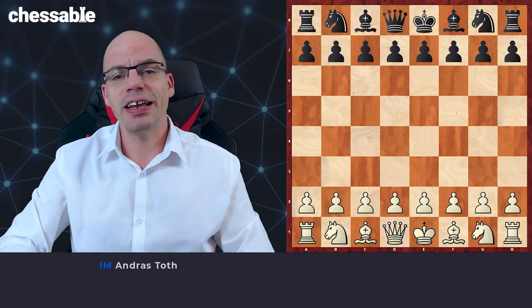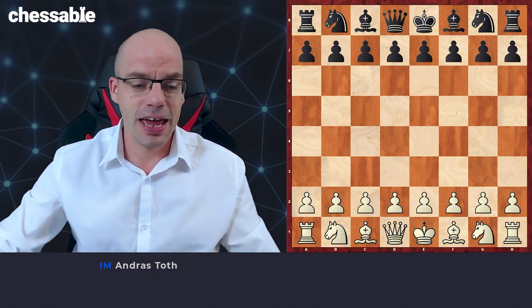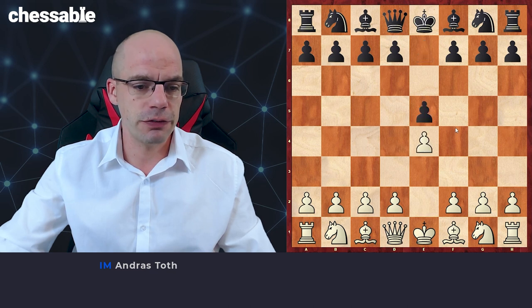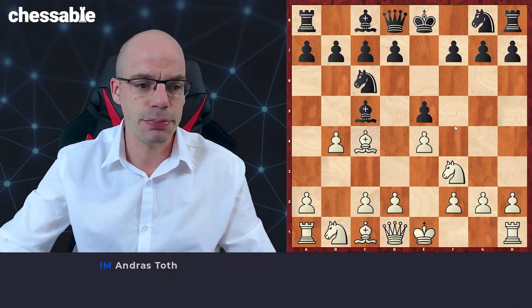So without further ado, let's jump into the ever so entertaining Evans Gambit. The variation occurs after the moves E4, E5, Nf3, Nc6, Bc4, Bc5, and b4.